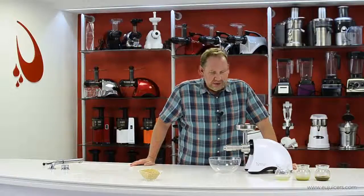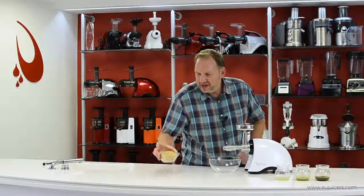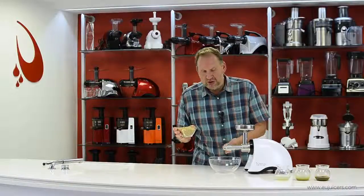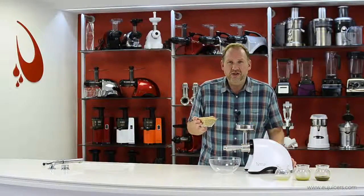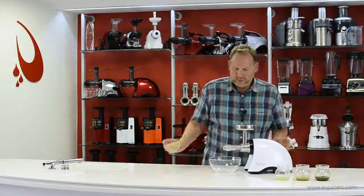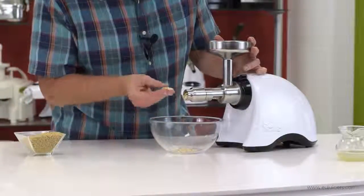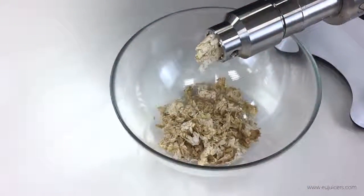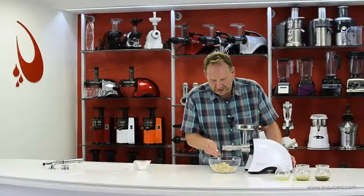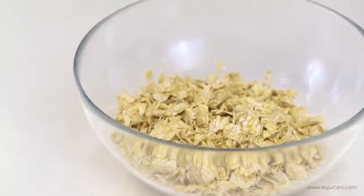One last thing before I wrap up: there's one more function not even listed in the early instruction manual, and that's oats. You won't get oil from oats, but you can make oat flakes — oatmeal. I'm using the number two regulating ring, and you can use this to make cereal — just add some fruit, brown sugar, milk, or yogurt. It's pumping out oatmeal faster than I can eat it, and you can see that would make a nice start to a breakfast cereal.